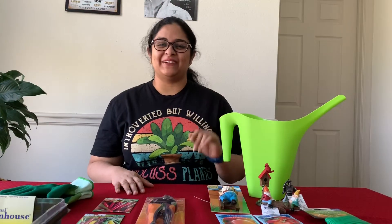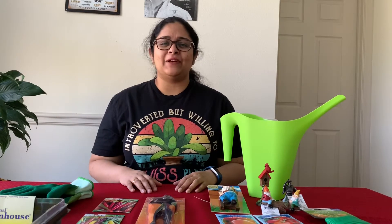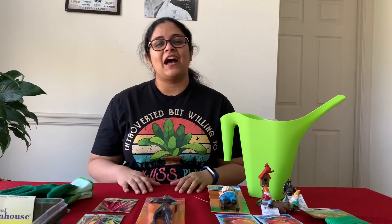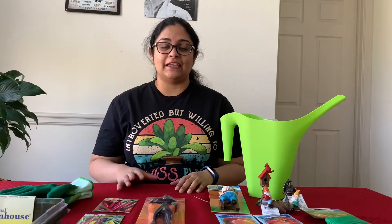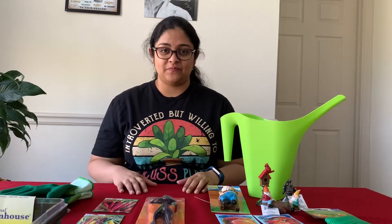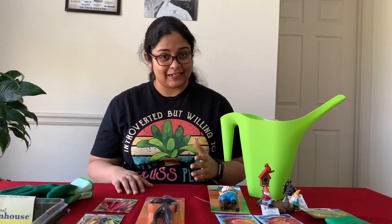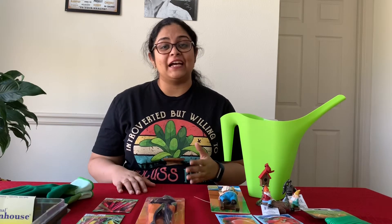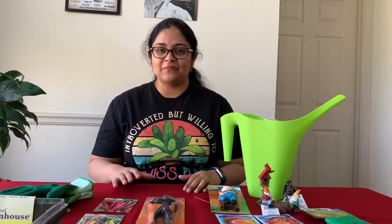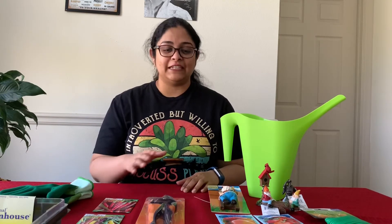Hi everyone, welcome back to my channel! Today I have a small gardening haul to share with you. Atlanta weather has been really bad and unpredictable for the last two weeks or so, but I still wanted to get some gardening supplies for my indoor garden as well as for starting an outdoor garden. I don't have a balcony — I live in an apartment — but my friend has kindly lent me his backyard to grow some vegetables this year. I'm really excited; this is my first time growing vegetables.